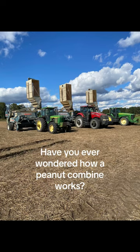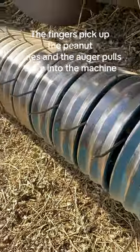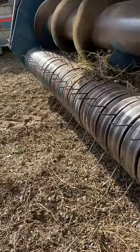Have you ever wondered how a peanut combine works? The fingers pick up the peanut vines and the auger pulls them into the machine.